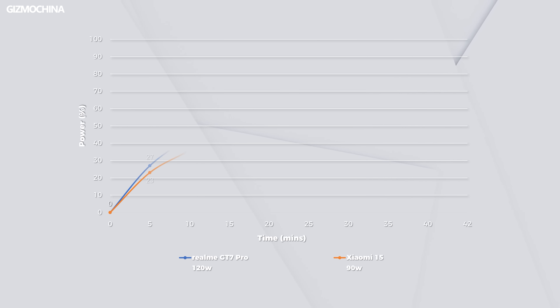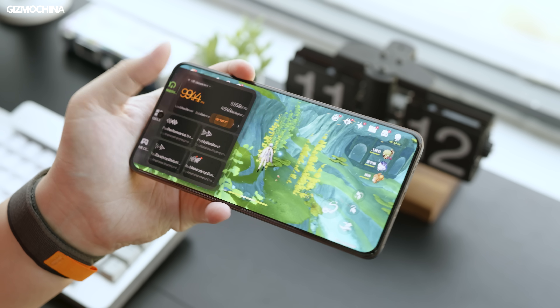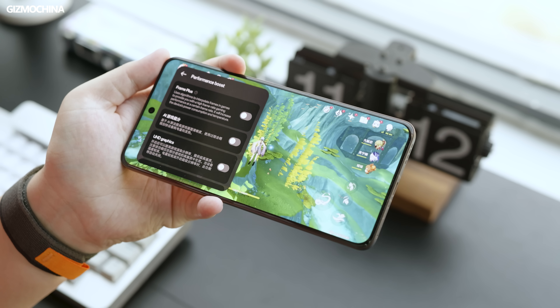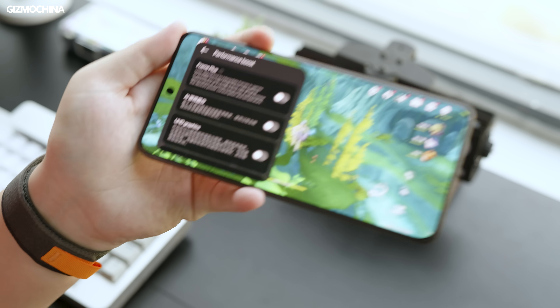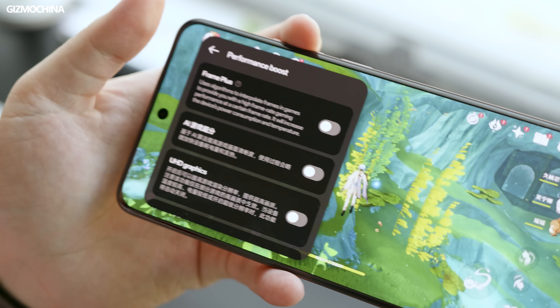120W wired charging will get to full battery in about half an hour. It's not as fast as you'd expect, but there's no recent phone faster than it. GameSpace has all the features except bypass charging as well, so gamers don't need to get a gaming phone specifically — this phone has conquered all mobile games right now.